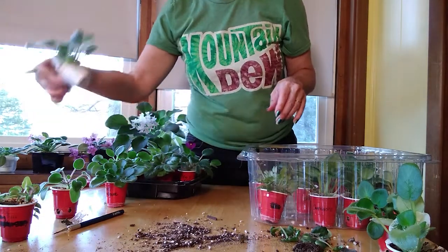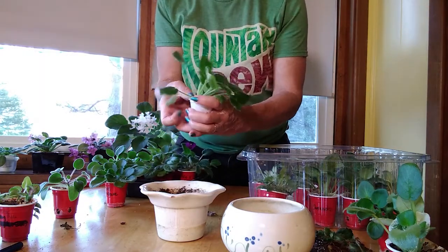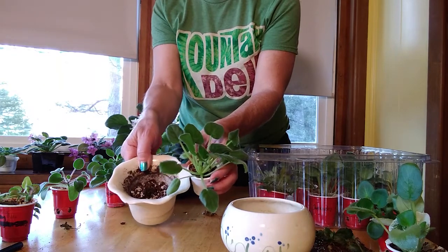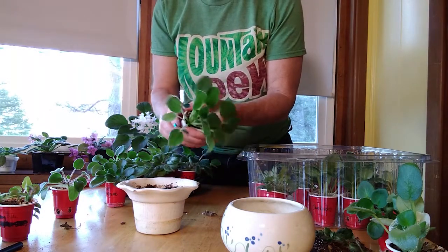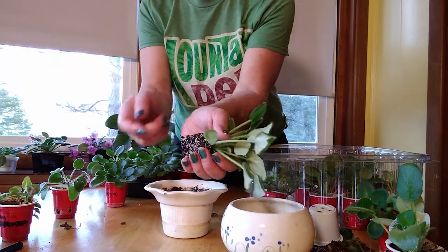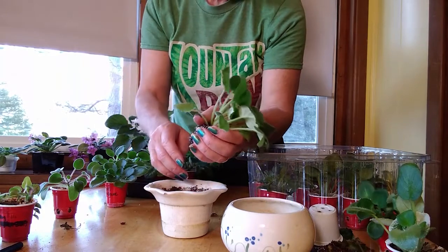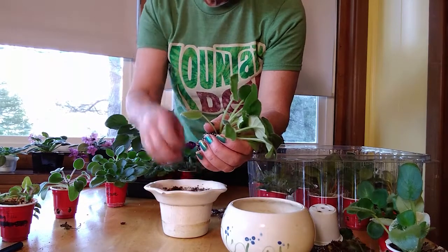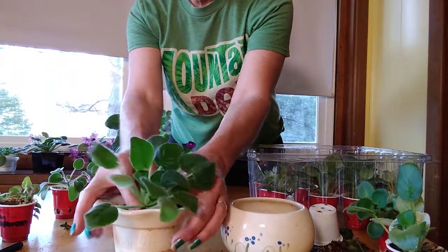Let's repot something that needs a bigger pot - let's do Frosty Cherry. When potting up to a larger size, you don't want to pot into something really giant - you only want a small increment. African violets like to be a little bit crowded to do their best and to bloom for you. You can see all the perlite I have in the starter soil. This one is a baby I got from another mother plant.